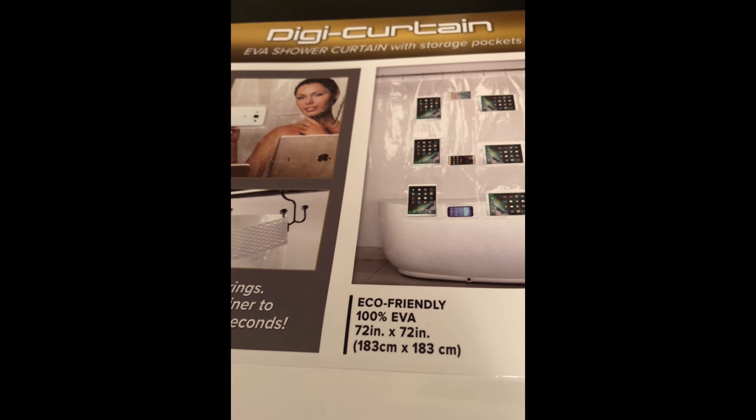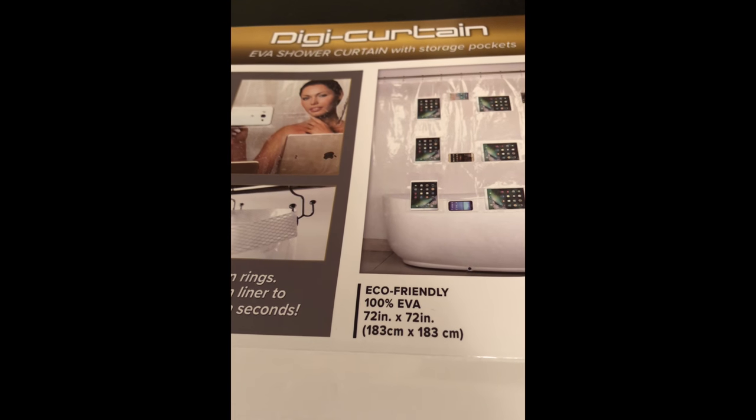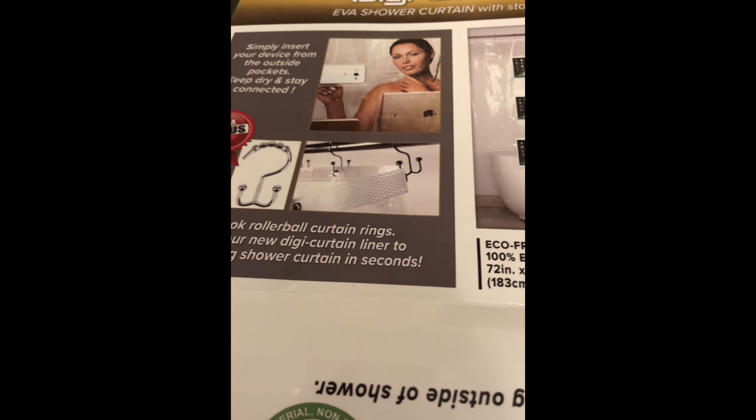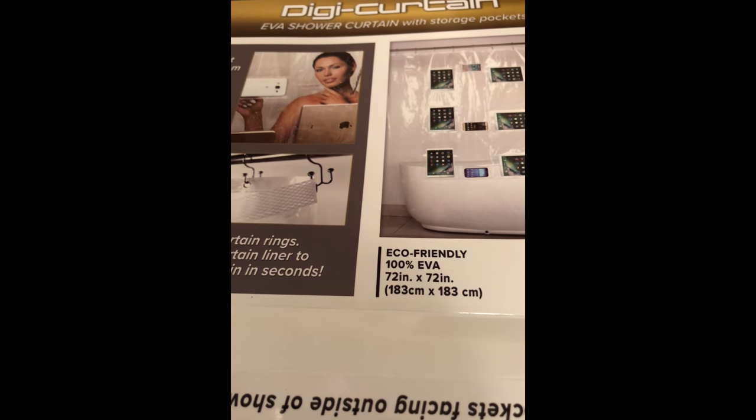This amazing DigiCurtain was sent to me and it is eco-friendly, 100% EVA. You can see the measurements and I love it. Thank you so much to DigiCurtain. Don't forget to follow me on Twitter and Instagram at Fancy Nance — F-A-N-C-I-E-N-A-N-C. Please subscribe to my YouTube channel, Banter Entertainment — B-A-N-T-E-R then Entertainment. Thanks for watching today and as I always say, from Fancy Nance, I'll see you soon.